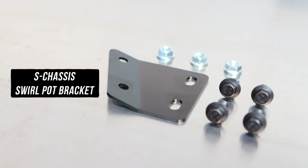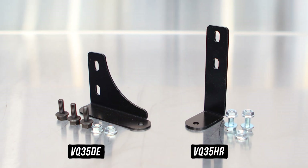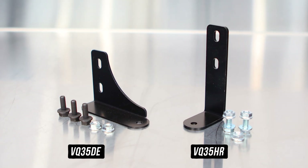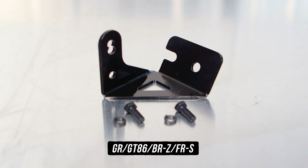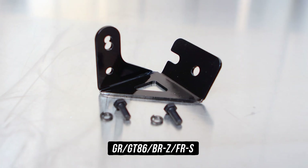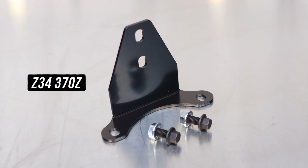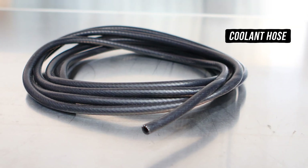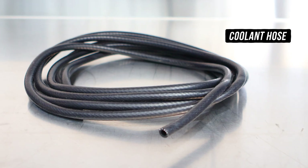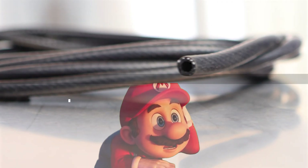Then you have the chassis-specific engine brackets that come with all the hardware needed to bolt the bracket up, specifically designed and contoured to fit the chassis you'd be ordering for. They all fit up in different spots, so check the ASMs and/or website that comes with the kit to know where to put it. Lastly, we have the abundance of cooling hoses that come with each kit so you can plumb this cooling system up better than Mario and/or Luigi ever could.